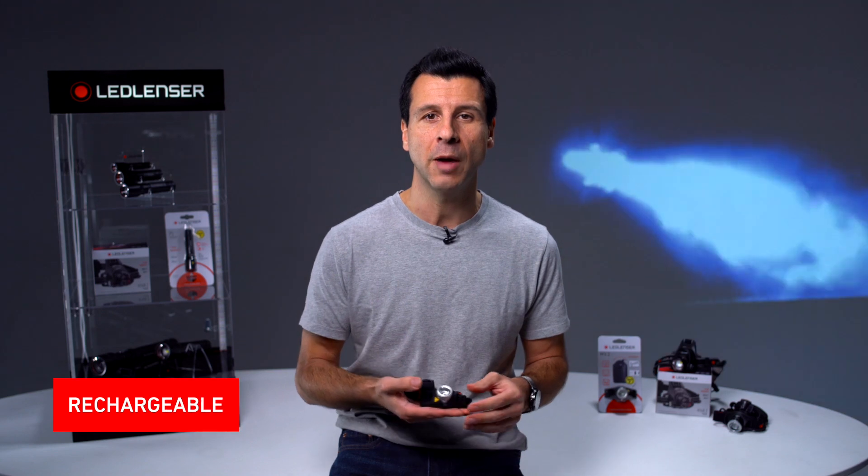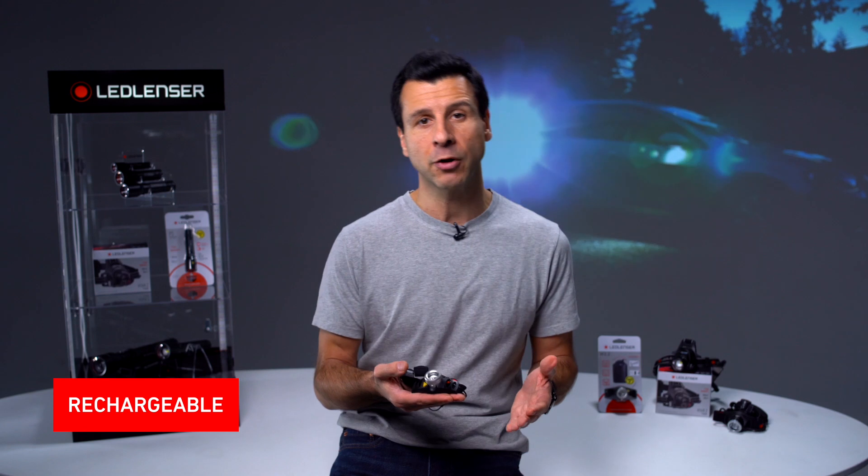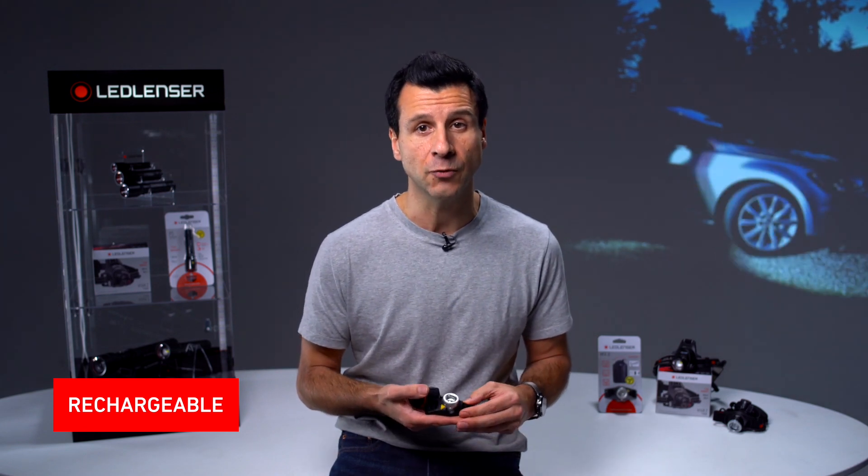It uses a lithium-ion battery pack with a capacity of 4,400 milliamps. When fully charged via micro-USB, the rear light changes from red to green. The H14R.2 comes with an extension cable so you have the flexibility to store your battery pack elsewhere, for example in your pocket or a backpack.